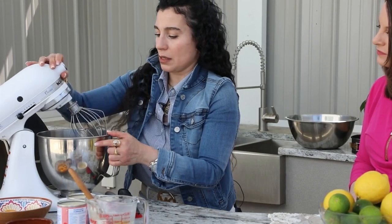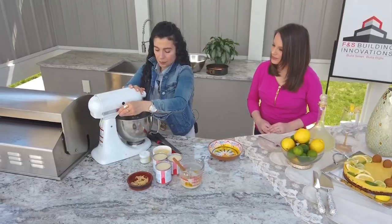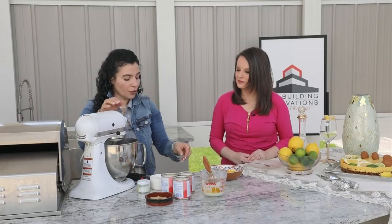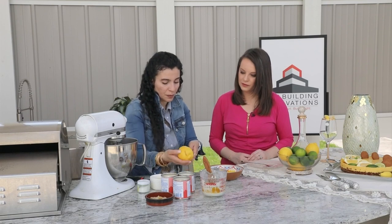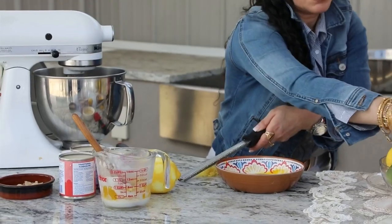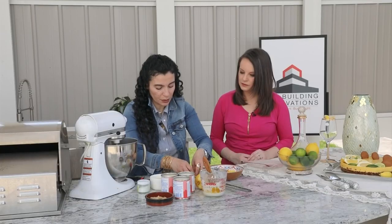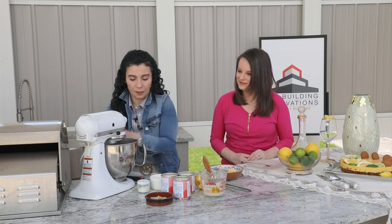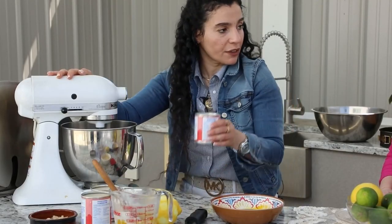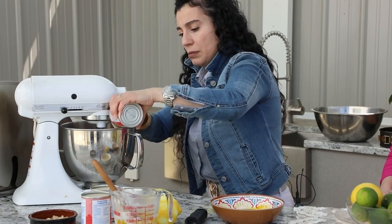The filling is 8 egg yolks. We beat it all good. Then we get the zest of lemon and lime — because it's a lemon-lime pie — and we put this in and mix it all together. For this I use condensed milk, that's why I don't use any sugar. Three cans of condensed milk.